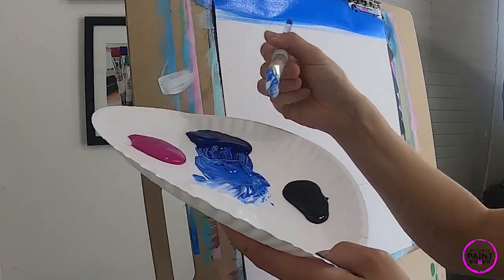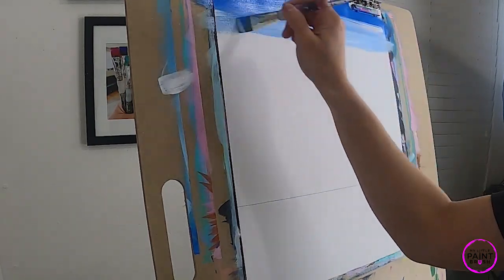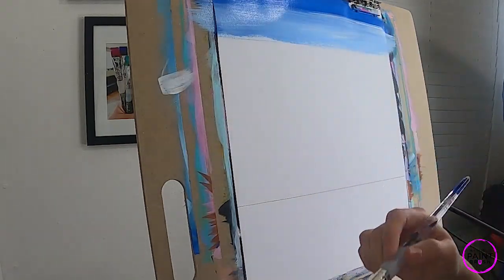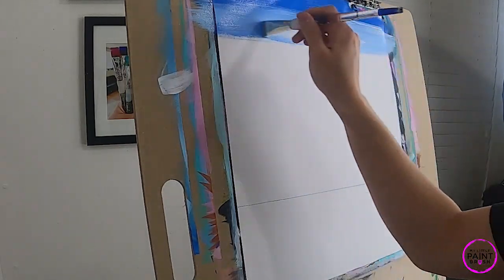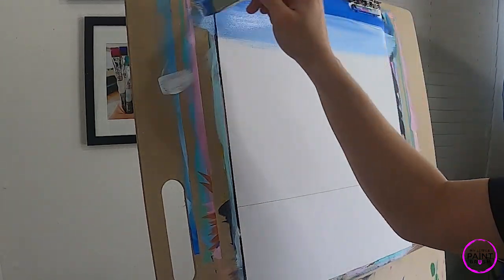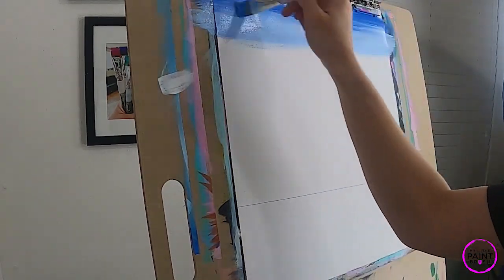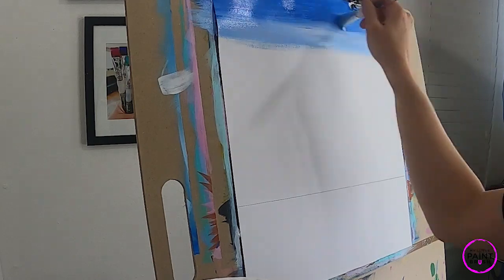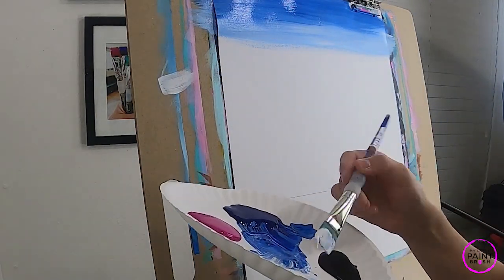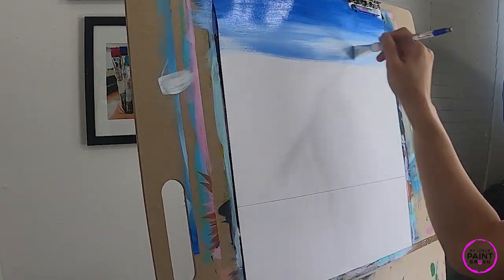We're only going to go about an inch and a half before we start lightening up by just adding white on our brush, moving back and forth. It's a great time to wrap your canvas. Every time I load now I'm just loading white, no more blue, and I'm moving it back and forth. If I start to lose some of the dark on top, I go right back up there and bring it back down. Most important thing is keeping my brush strokes horizontal.